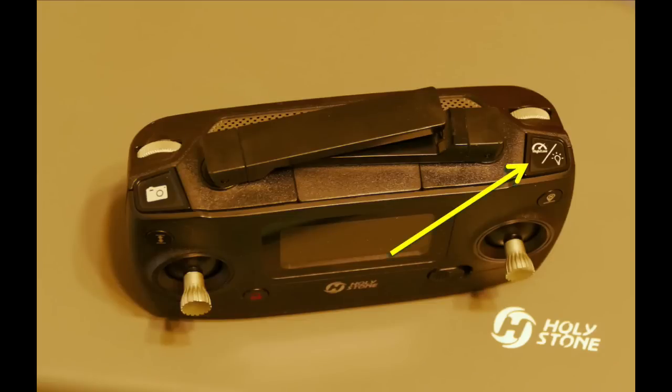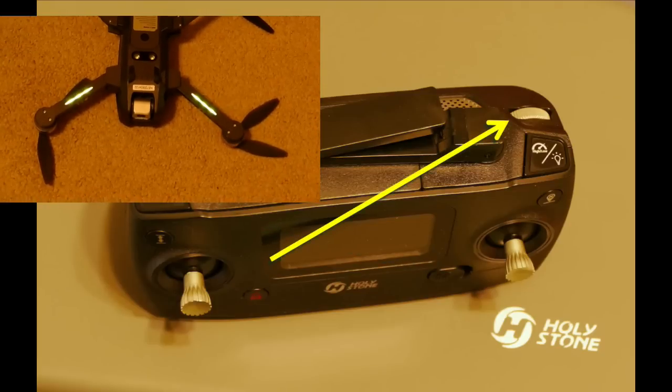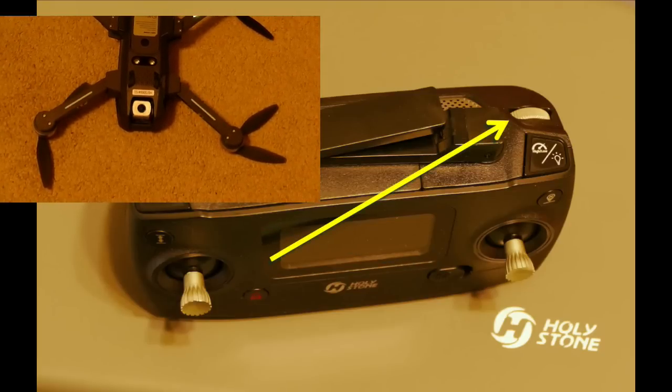This button has a couple of functions. A short press will turn the LED landing lights on or off, and a long press will change the drone from high speed to low speed and vice versa. This button controls the camera — a short press will take a snapshot, and a long press will start or stop the video camera. This knob adjusts the camera angle from horizontal to vertical.